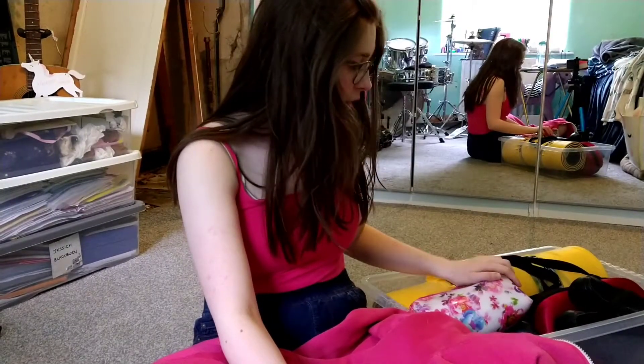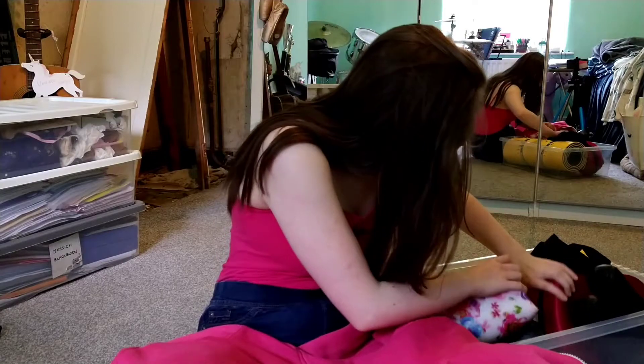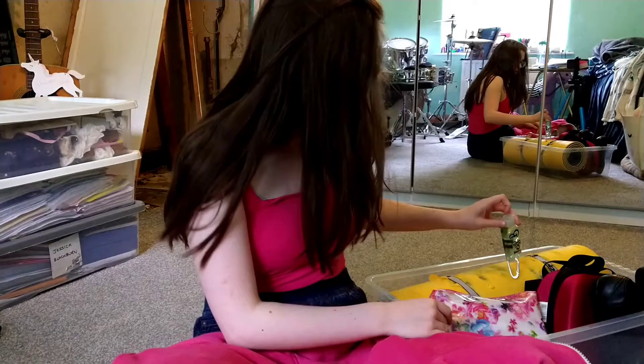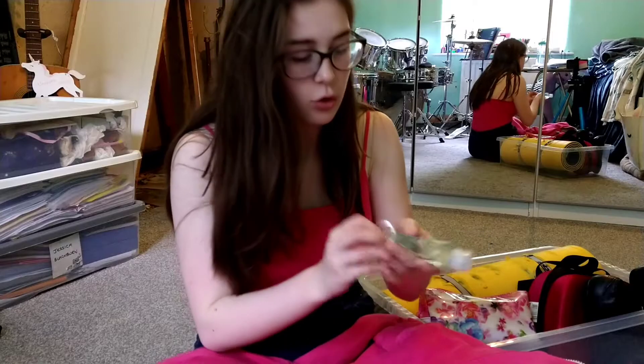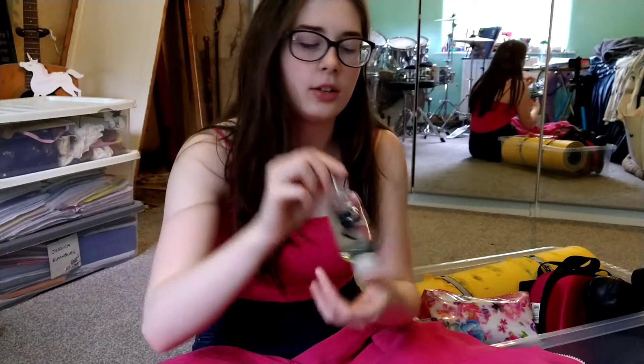First off, because we're not allowed to change, I'd be wearing my dance kit when I get there, so I do not have any dance kit at all in here. And then, because of everything that's going on, I would also have a mask in here that we have to wear outside the studio, then when we go in we get to take it off. And also, I bring hand sanitizer — just one of these.